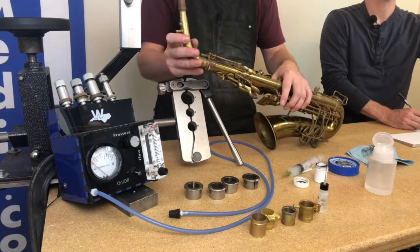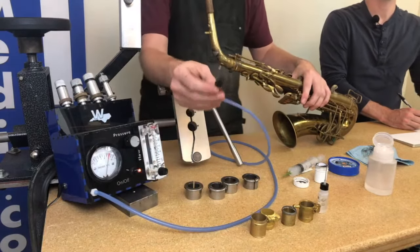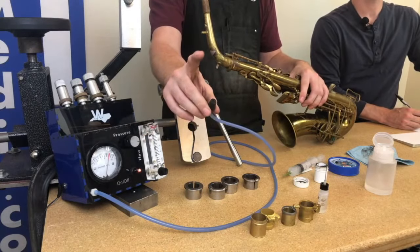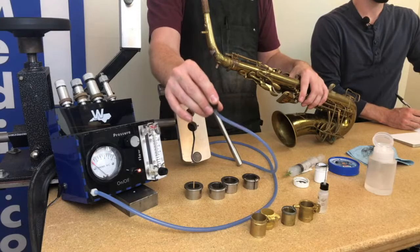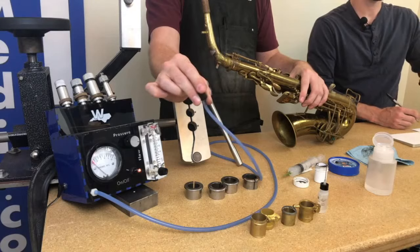I've isolated the receiver from the rest of the horn. Now I'll put my neck in and turn my leak tester on. As you can see, it's reading a 10, so there's obviously a leak. If I plug this hole up, you can see it goes down to zero — that's what we want, meaning there's an airtight seal and no air is leaking out.